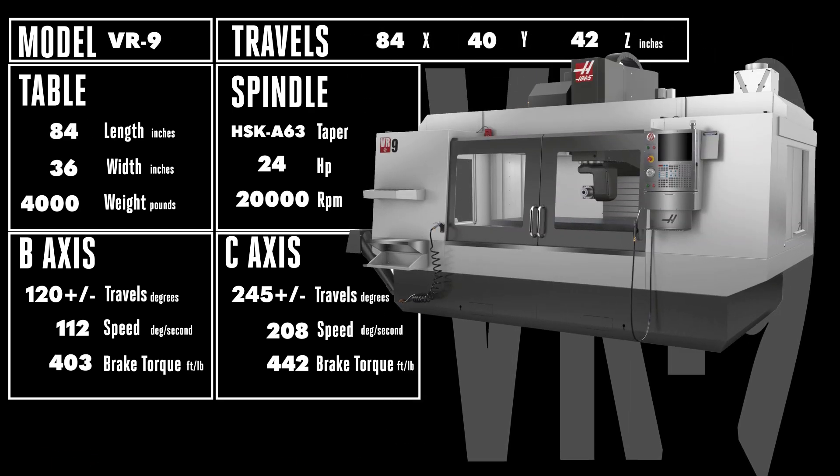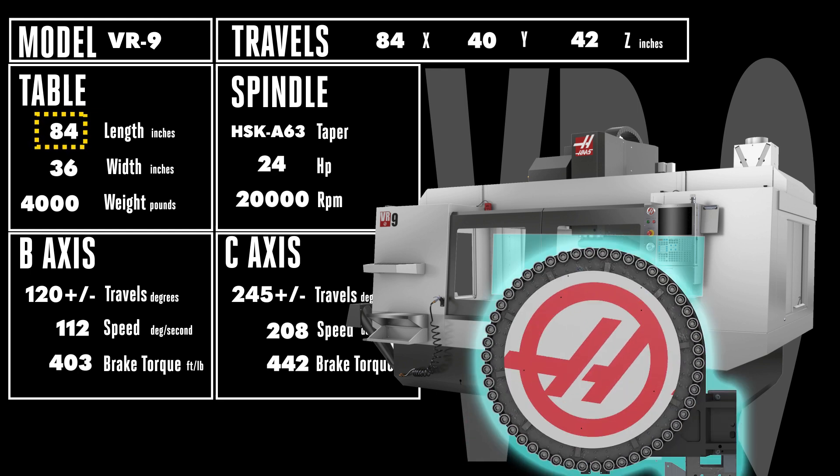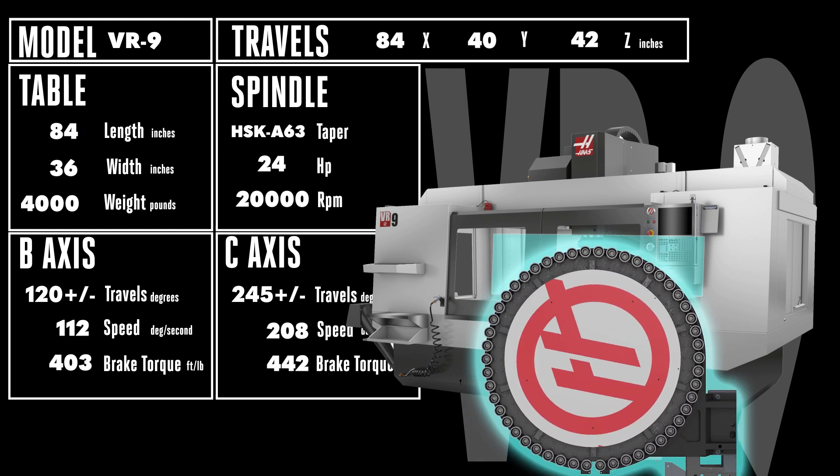The VR9 is designed to handle even bigger parts with its expanded 84 x 40 x 42 inch travels. Inside that expanded enclosure, you'll find an even larger 7 foot long table. Like all of the VR series machines, the gimbaled HSK spindle is supported by a quick indexing 50 pocket side mount tool changer.